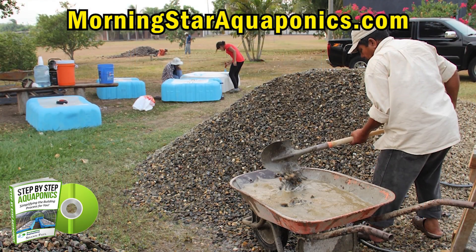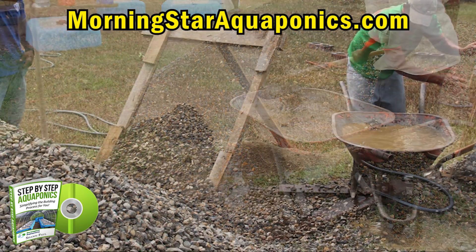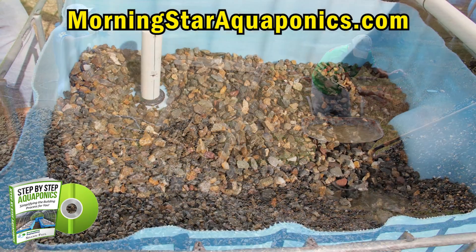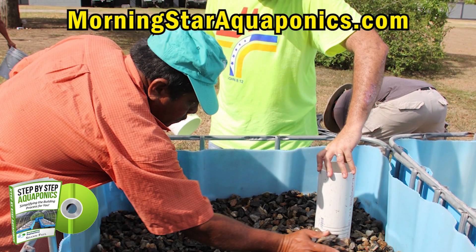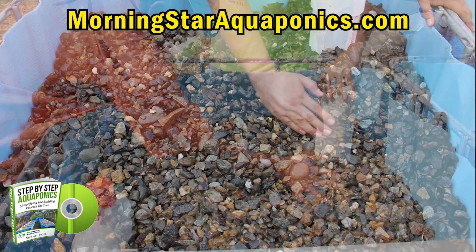Now it's time to put your media into the grow beds. There are many different types of media, but here in Honduras, river rock is really what is readily available. It's very important that you test your river rock because you do not want any type of rock that will drive up your pH — like limestone will drive up your pH in your system.